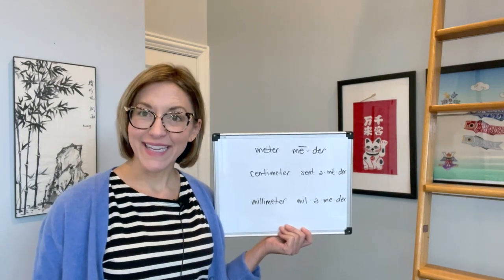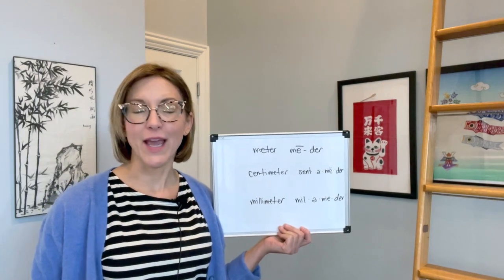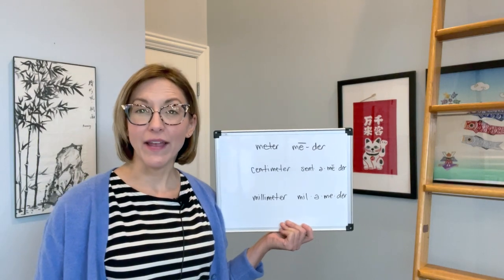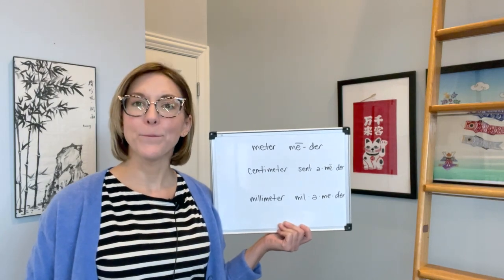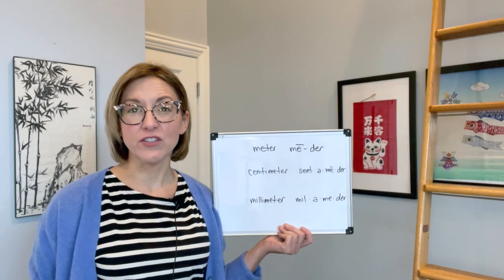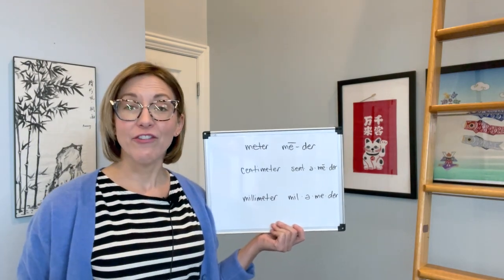Let's start with that me. Put your lips together for that M — air moves out of your nose. Then smile, and your tongue will be high and flat in your mouth for that long E. Me.